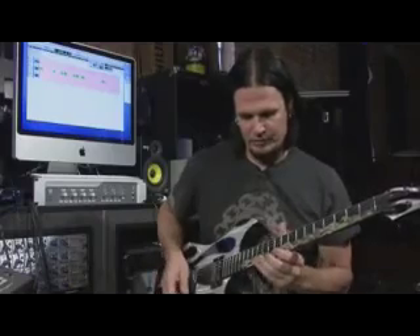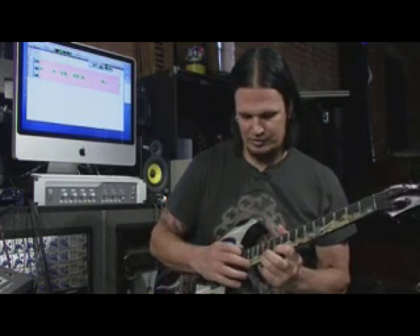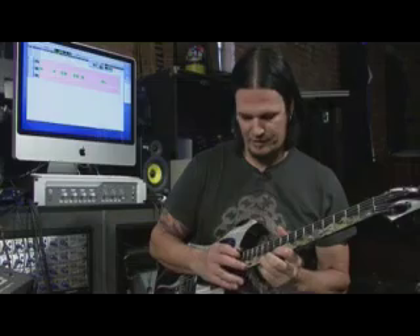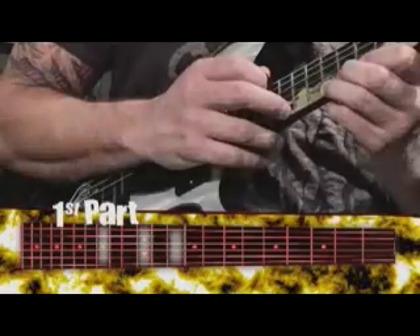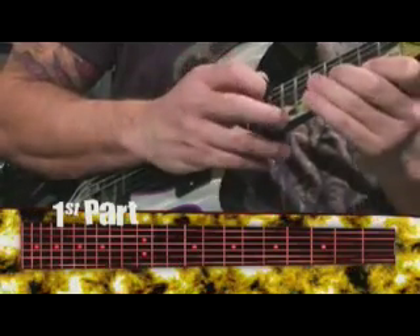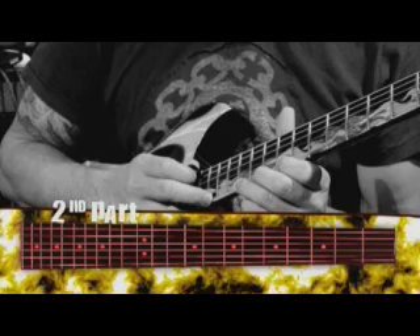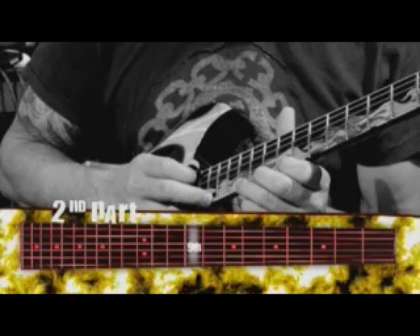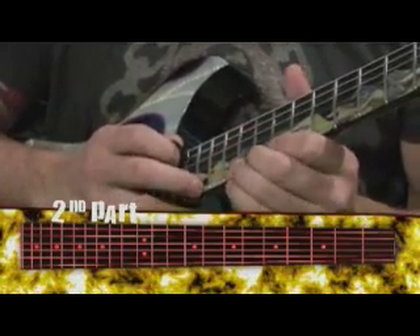The solo starts from the 10th fret, the 12th fret, and you're going to tap on the 15th fret — that will be your opening part. The second part is the same thing, so you move your first finger down to the 9th fret. Those two parts combined are like this.